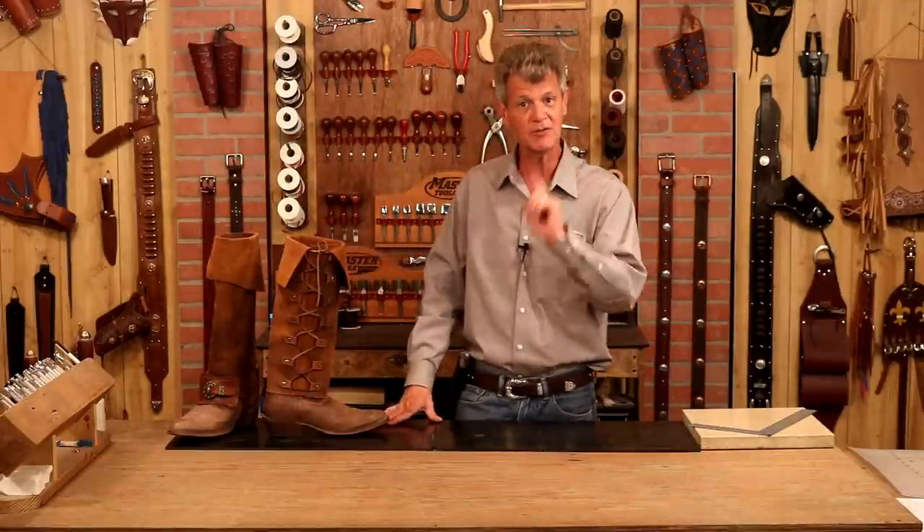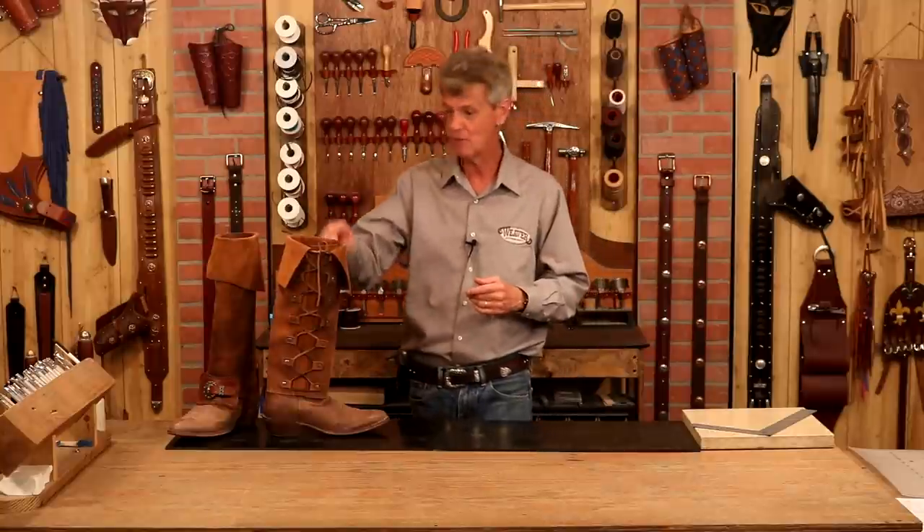Hi, I'm Chuck Dorsett for Weaver Leathercraft, and we're going to have a good time making a simple pair of lace-up leggings. This is going to feel like it's aimed a little bit more towards our costume friends, and it is, but at the same time, do we like to hunt, hike, camp, or do we simply like the look of a knee-high boot? This is an affordable alternative.